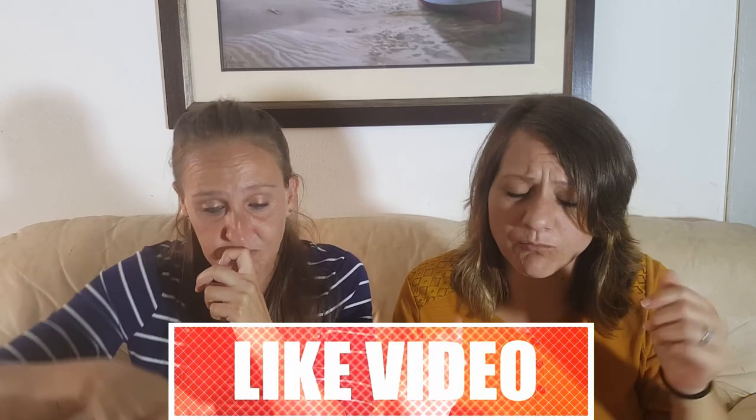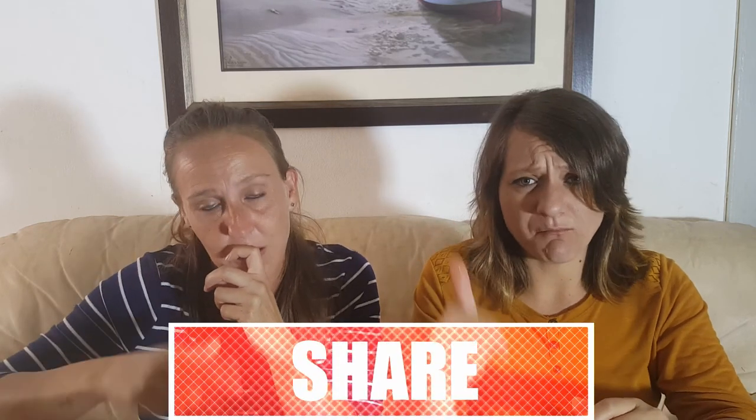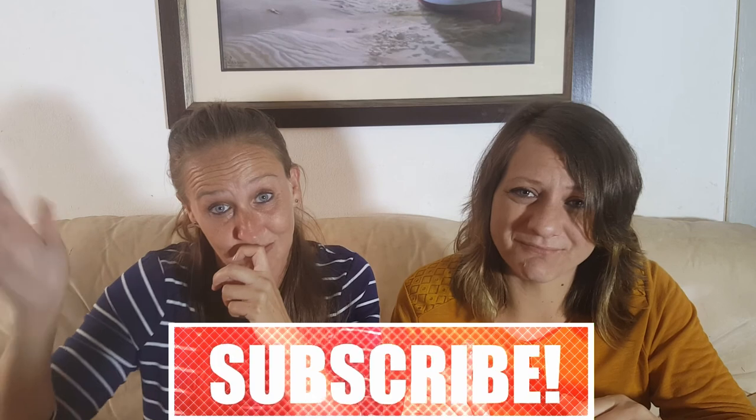Anyway guys, I cannot finish this — Randy, you go for it! Thank you so much, and thank you to Randy for doing this with me. Thank you to Brian for challenging us. Let me know what you want us to do next — drop a comment in the comment section below, give this video a big like, and please subscribe. We'll see you on the next one, bye!